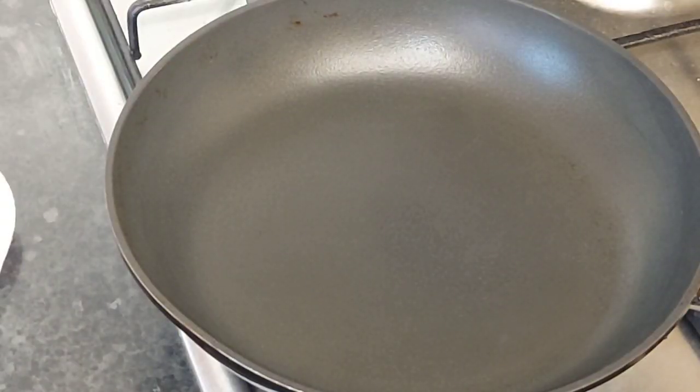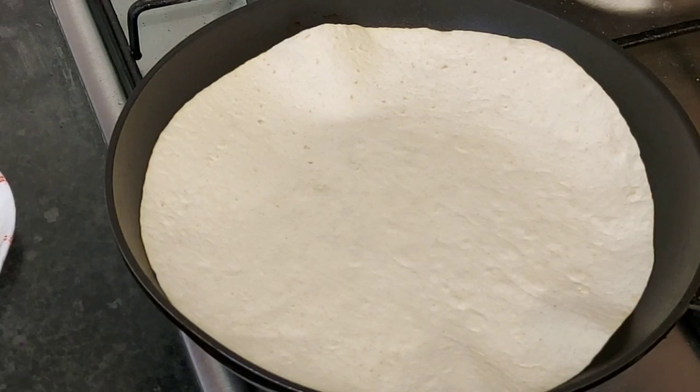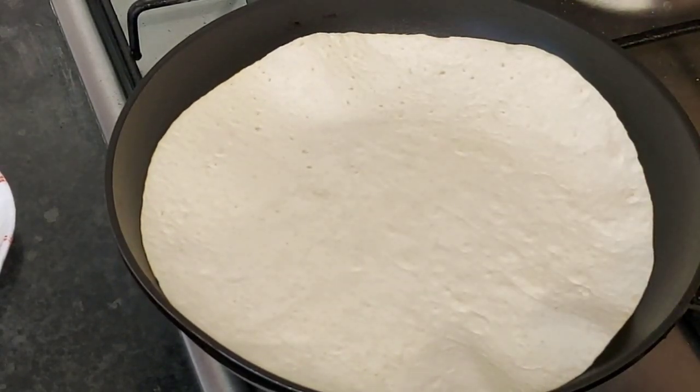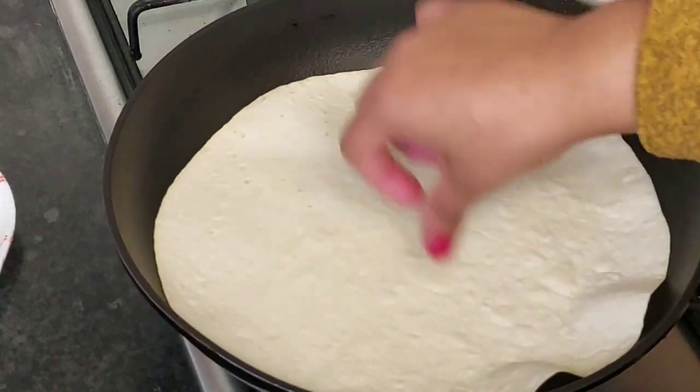We will make the tortilla. The tortilla is made, or chicken rubs, or tortilla.